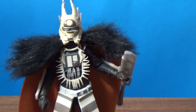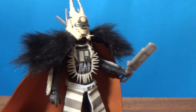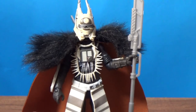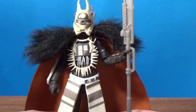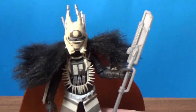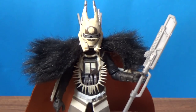So that's Enfys Nest and the swoop bike. I'm really excited to have this one on display and hopefully get outside and take a few shots of it. I'll be sure to put them on Instagram — you can follow me there at 'The Force With Jesse.' You can also find me on Facebook under the same title. Thank you very much for watching, let me know what you think in the comments below, and until the next video, may the Force be with you.